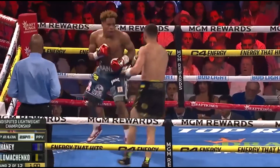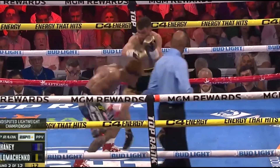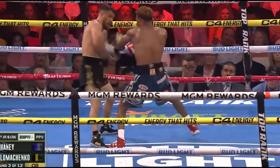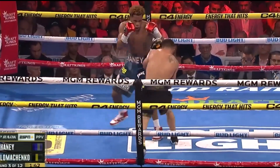Getting mid-range. Loma closing that gap and letting those hands go. Lomachenko throwing not one or two punches at a time — he's throwing his punches in combination when he gets in the range that he wants to be in. Good right hand counter.